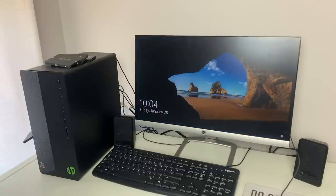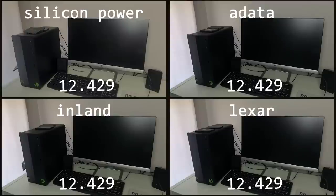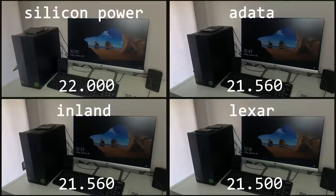After installing Windows 10 on each drive and doing an initial boot to make sure everything was good, I ran three boot tests, starting the timer on the first frame that the power LED was on, and stopping it when the clock on the Windows login screen was rendered. The result isn't very exciting or shocking — the Lexar, ADATA, and Inland all managed almost identical times of around 21.5 seconds, while the Silicon Power took about a half second longer at 22 seconds. That's possibly within a margin of error, but all three tests on the Silicon Power were 22 seconds or longer, so it was a pretty consistent result. This is slightly odd considering the Silicon Power had pretty good read speeds, but the next set of results might explain why it fell slightly behind.